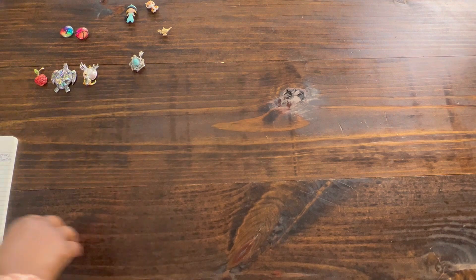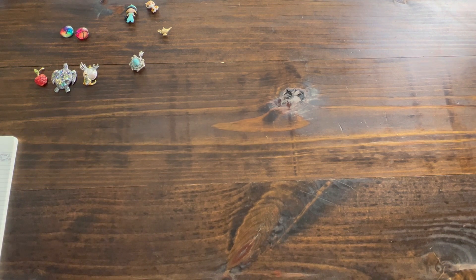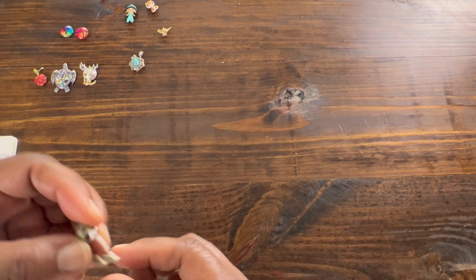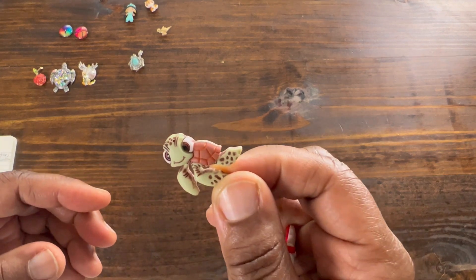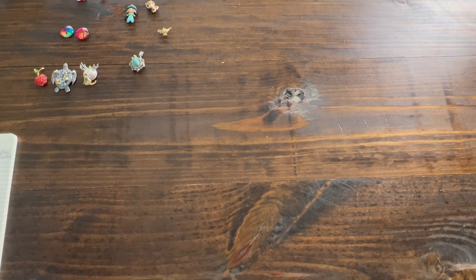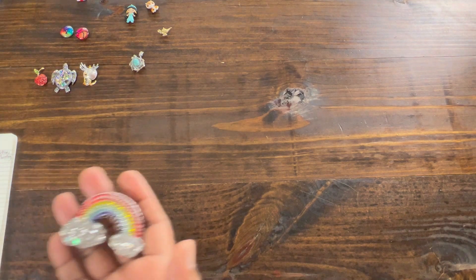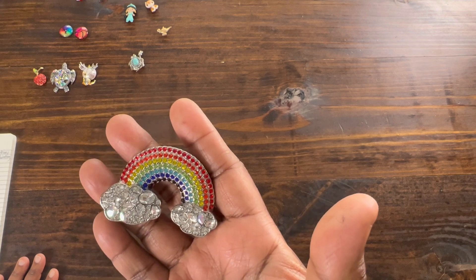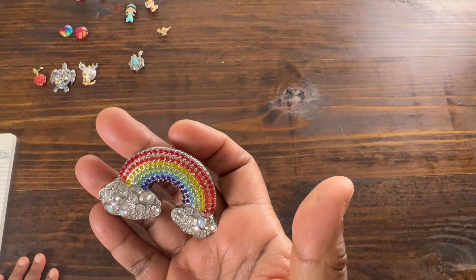And then it's another Etsy shop called Mrs. Minders, and I bought a Cruella and a Squirt the Turtle. Then I ordered from Shine Shop Designs again and I ordered a big old Jim Rainbow, which is one of my favorite cover minders.